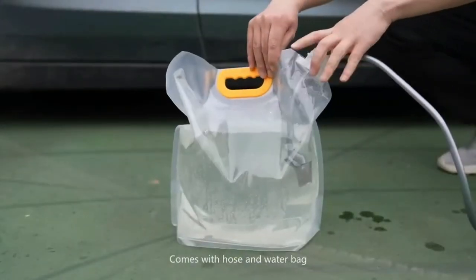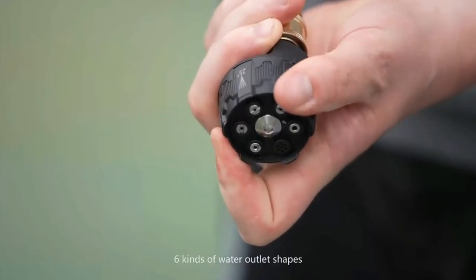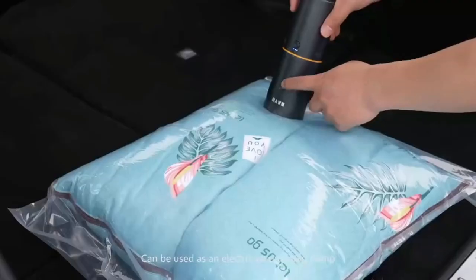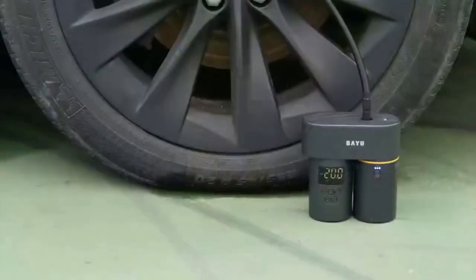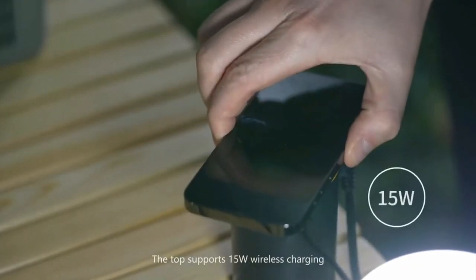A vacuum cleaner modification easily attaches, so now you can clean on the go and have it be portable whenever you need. Do you need a portable car washer? Just add the car wash modification. There's also a bag deflator pump to deflate a bag, inflate your tires, and you can also charge your mobile phone wirelessly.